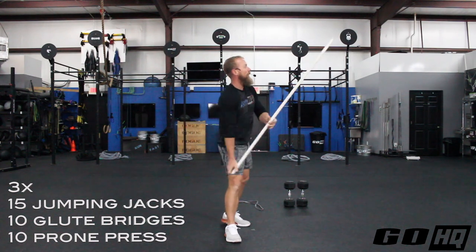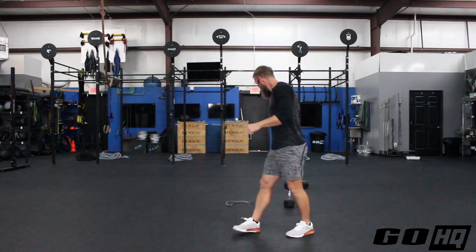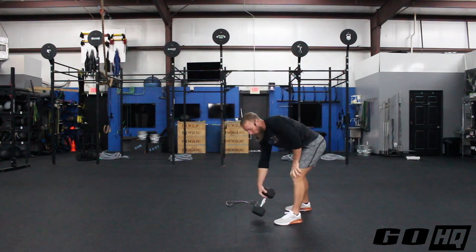So three rounds: 15 jumping jacks, 10 glute bridges, and 10 prone presses. Alright, next up we're going to get into a little strength.